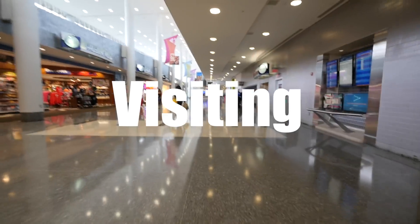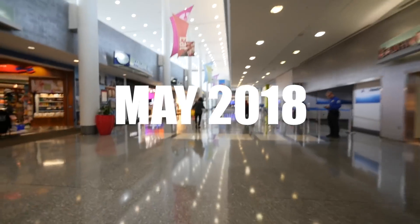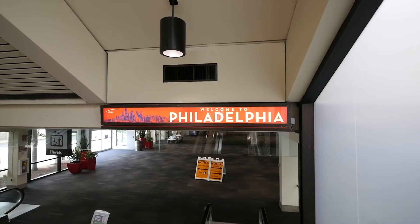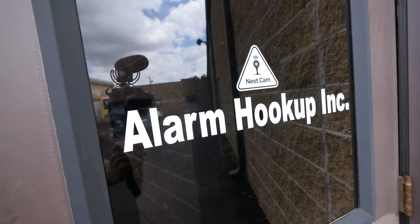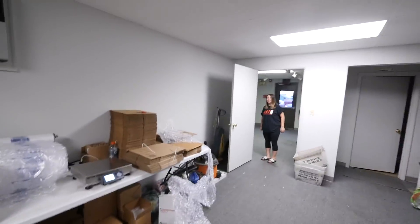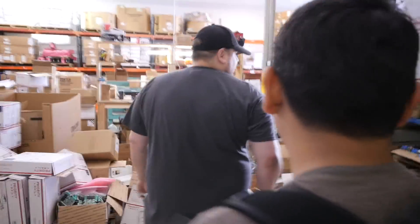We finally made it to Philadelphia — first time here for both of us, never been to the city. Today we're in Bensalem, Pennsylvania. We're here to see batteryhookups.com. This is Tom Hammerman, the guy we buy batteries from. Let's go check out what they're doing.